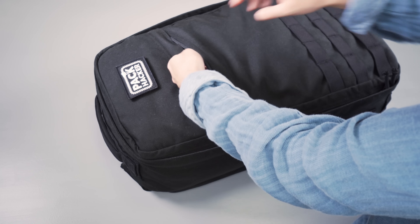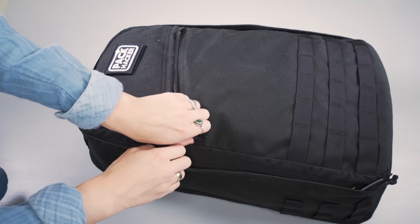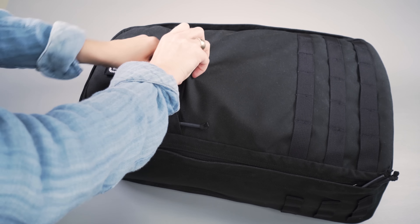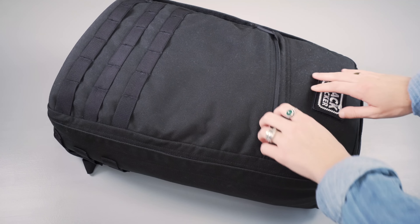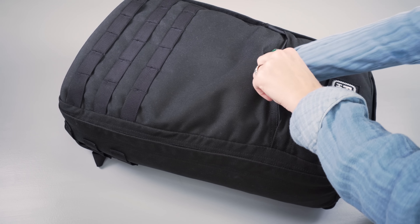On the front of the pack there's a slash pocket that runs down nearly the entire front side, good for smaller, flatter items. However, if the main interior is fully packed it can be hard to use, and it's not a great quick-grab pocket because smaller items may sink to the bottom. We'd personally prefer this pocket to be shallower and function as a quick-grab pocket, but your mileage may vary.